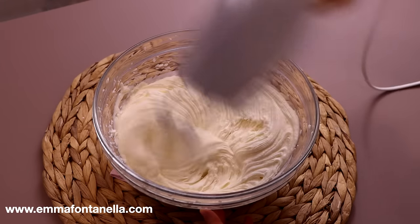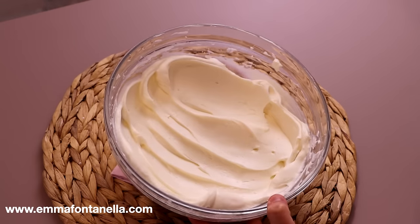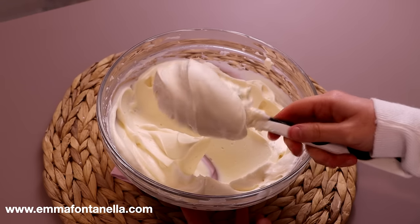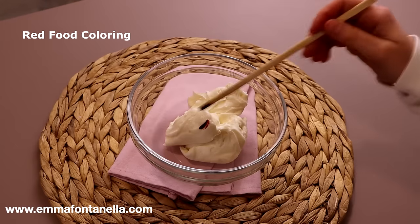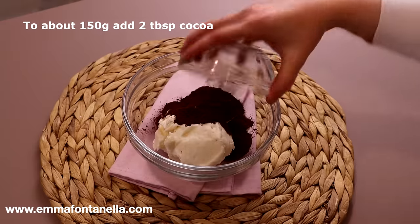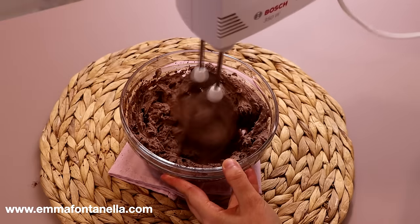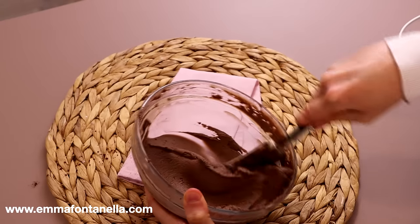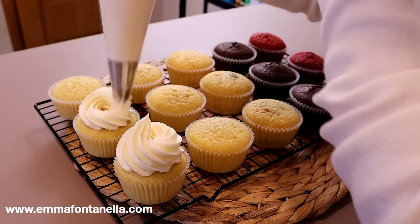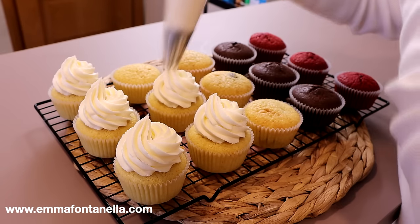The cream cheese will go from loose to stiff and pipeable. This is vanilla cream cheese frosting, but you can dye it or flavor it with cocoa powder. I'm going to divide mine between two bowls — I love pink cream cheese frosting for red velvet, so I'm dyeing one batch pink. I'm also adding cocoa powder to another bowl to make chocolate cream cheese frosting for the chocolate cupcakes. Measurements and full instructions are on my website or in the description box below. It's such an easy, time-saving recipe to make many different flavored cupcakes.